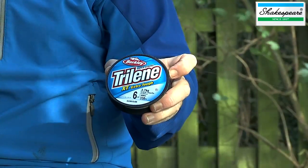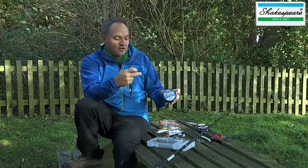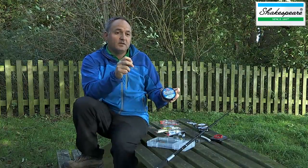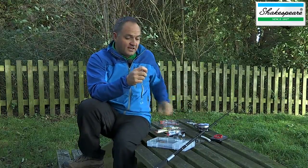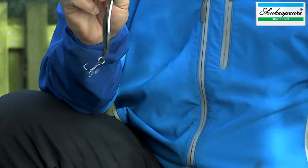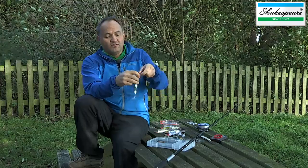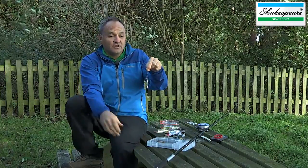That's just a point worth mentioning. In order to dictate the line breaking strain to the lure that you're fishing, you might need to incorporate some lower breaking strain hook length material. But in this case, I'm going direct with the 12-pound line supplied with this outfit. That's a wonderful rig for catching bigger pike and also salmon and sea trout in rivers.